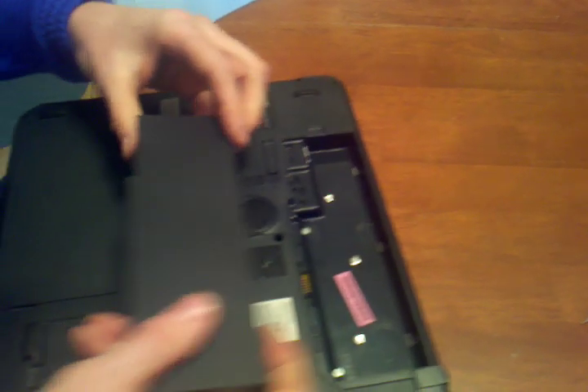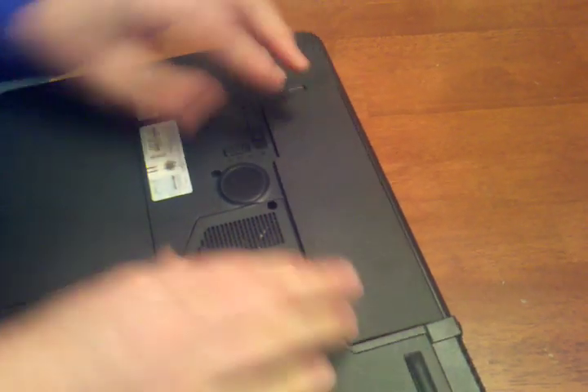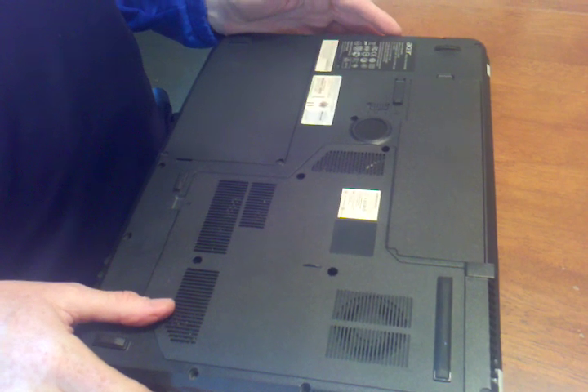So this is an ATI card instead of an NVIDIA card, so you'll have to go get the ATI driver from the ATI website. And that's it.